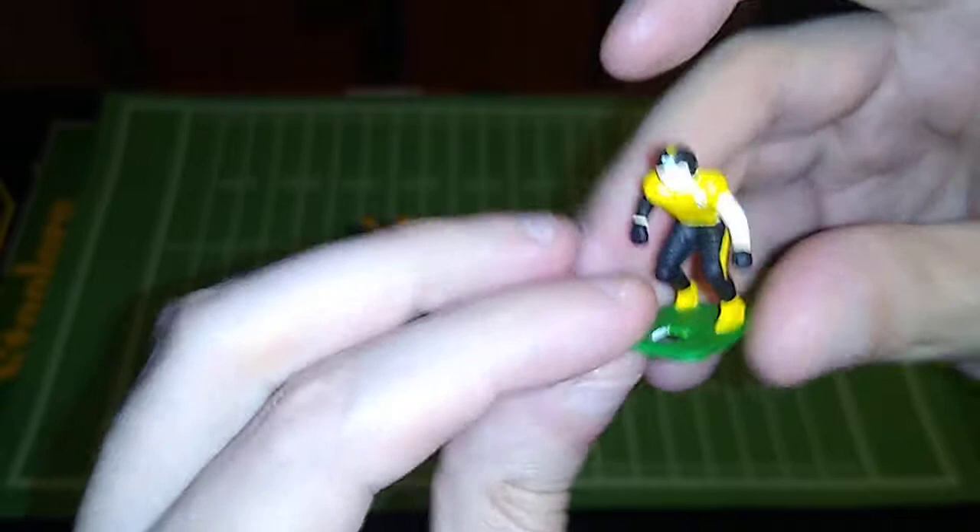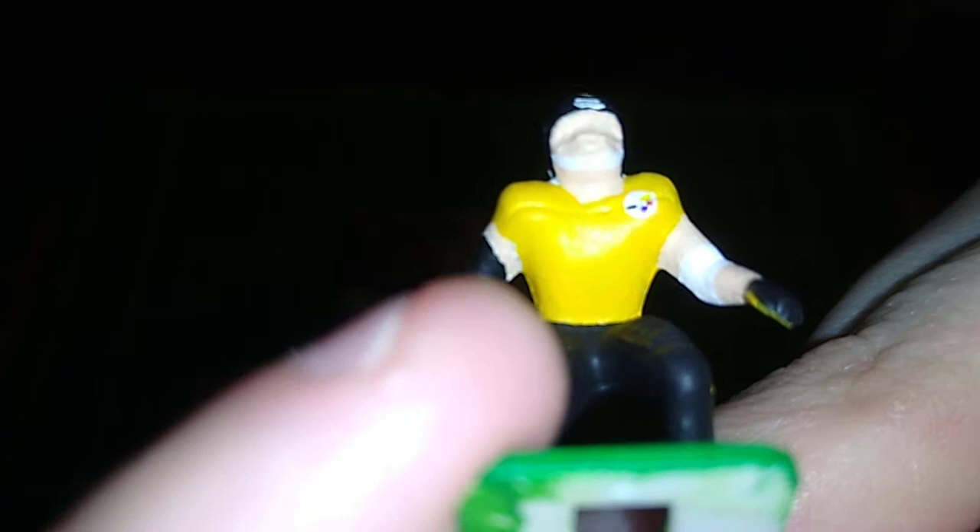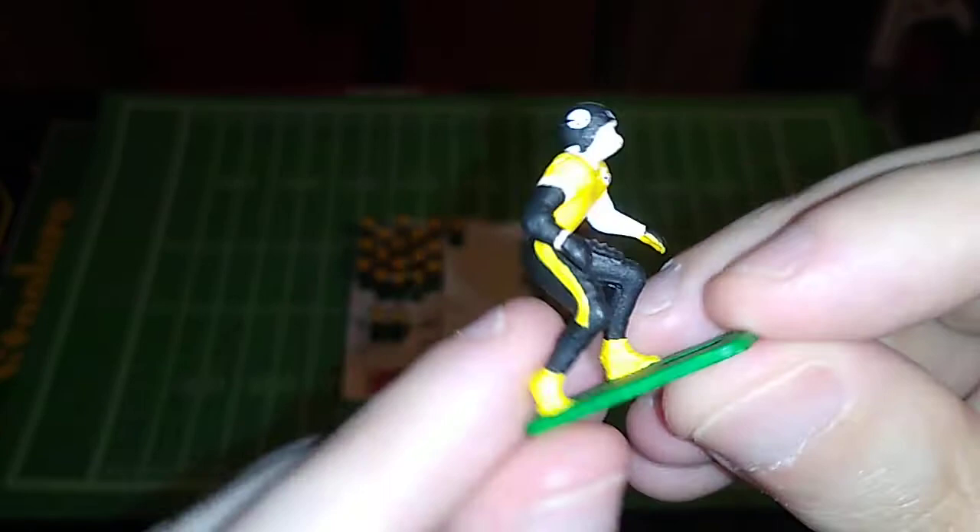I got the red dot too close to the yellow dot on that one, so that's a little abstract right there, but even from a normal viewing distance you can't tell. The helmet logo looks fine.